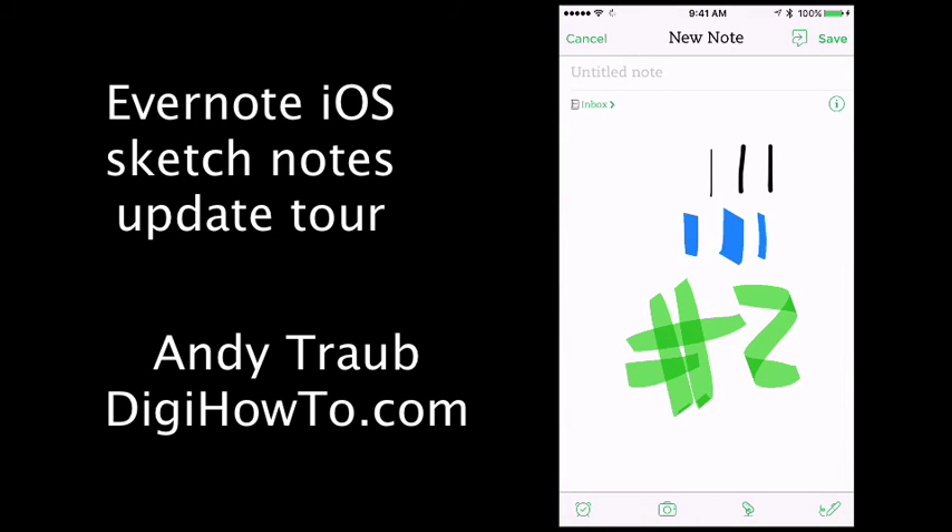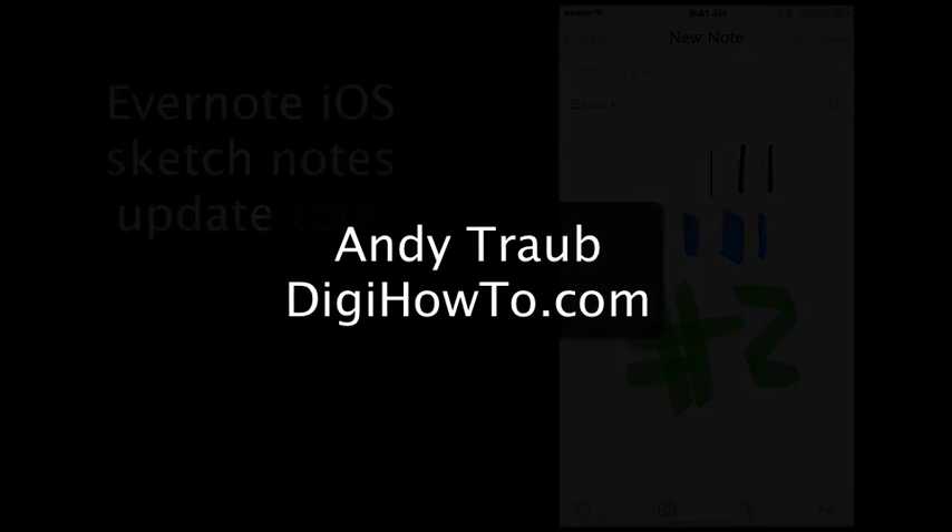On an iPhone it's not a great feature, but I can see this really being helpful on an iPad, or especially on the new iPad Pro with the new Apple stylus. So that is the new sketch capability inside the Evernote iOS app. This is Andy Traub with DigiHowTo.com. Thanks.